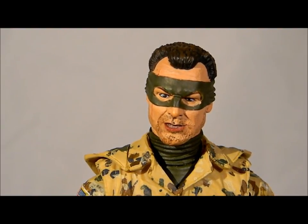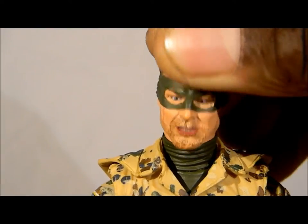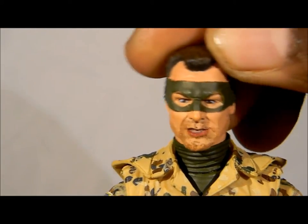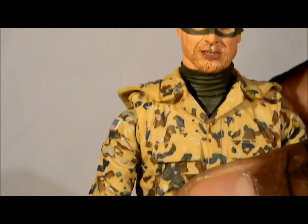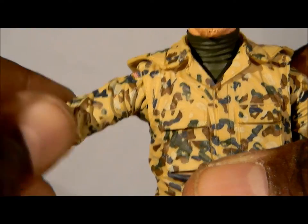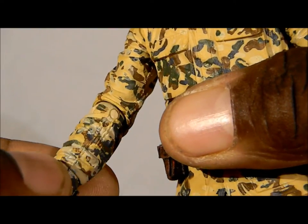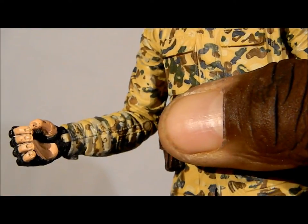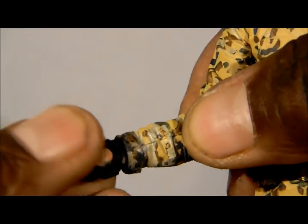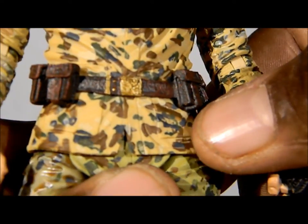As far as articulation goes — his head, you're able to get about that much up and down movement out of it. Left to right, you can lean it side to side a bit. Arms, you're able to extend his arms out about that far. Of course you have up and down movement, elbow bend, elbow swivel, wrist swivel, and a wrist bend. You also have waist articulation.